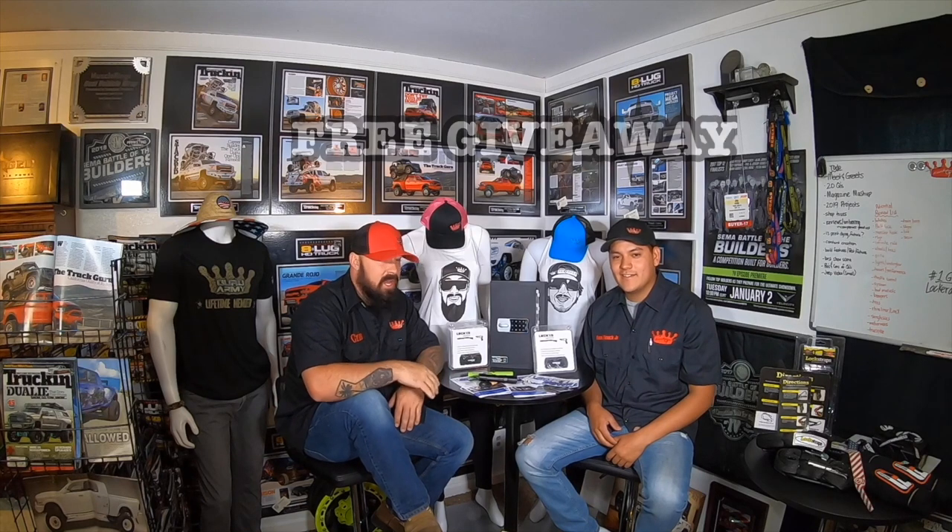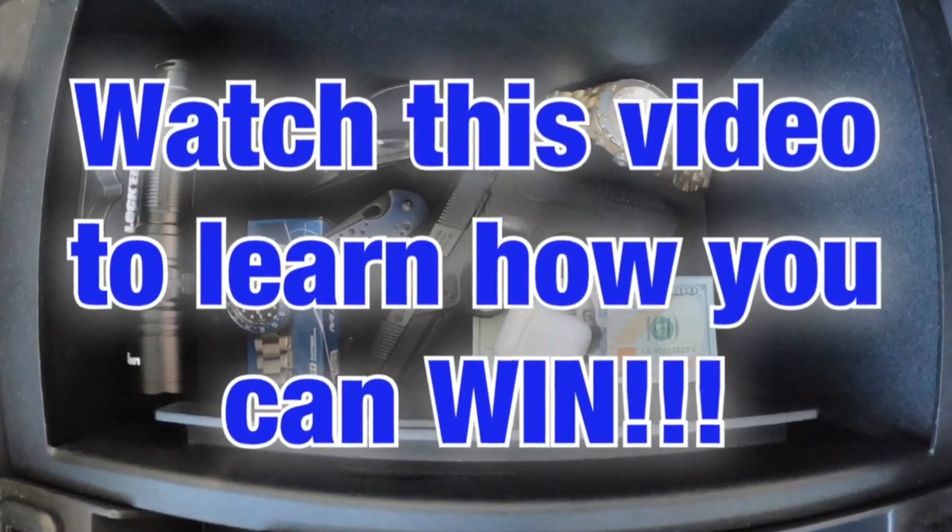Our friends over at Locker Down USA gave us the authority to give away one of these center console safes. They have them for pretty much everything — Toyotas, Fords, Nissan, Dodge, GMC, Chevy, everything. So pretty much, if you have a vehicle, they probably have something to fit your needs.